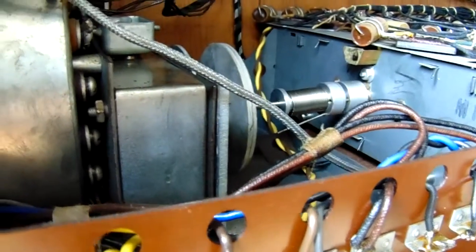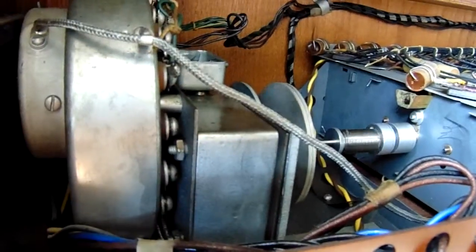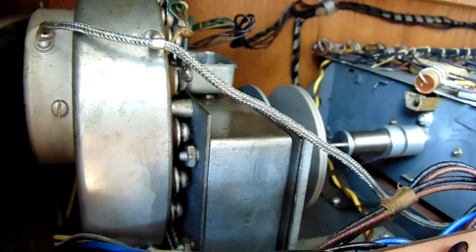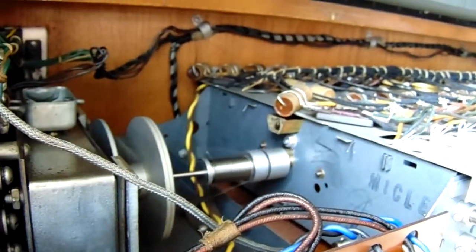I have this Hammond M organ. We're just gonna hit the start button now and show that it works. Okay, now we're hitting the other switch. There you go. It does work. Here's the amplifier.